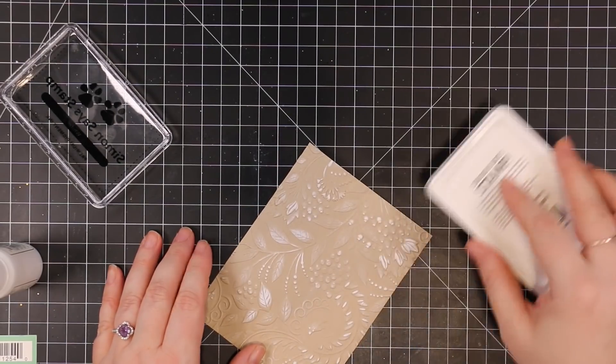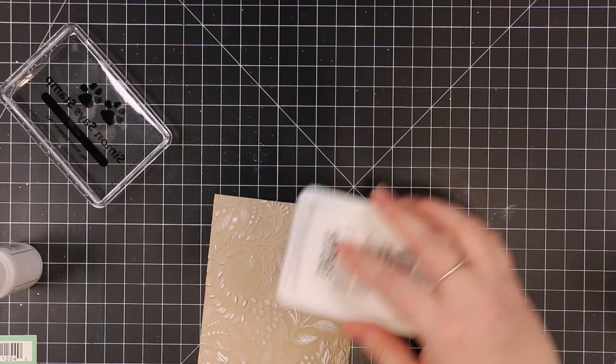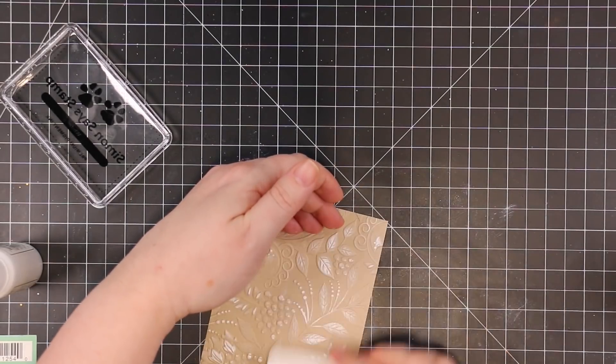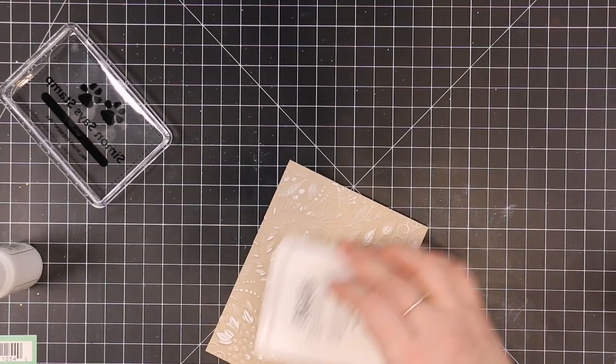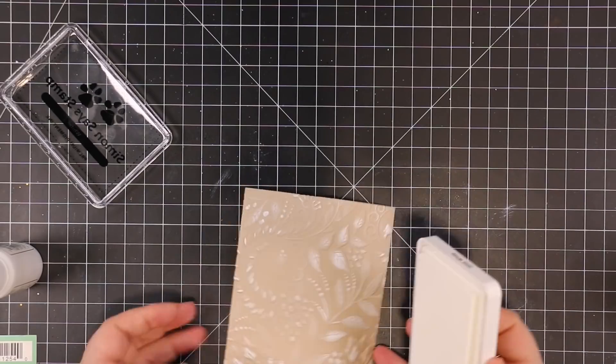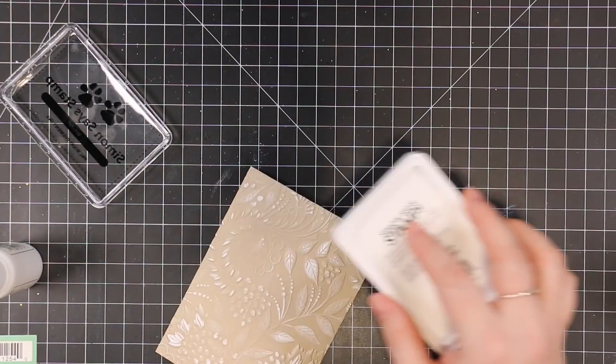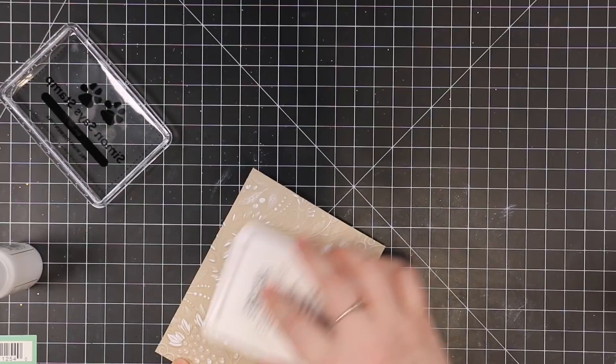At this point everything is dry and I'm taking Simon's white pigment ink pad. I'm not pressing with it — I'm just holding it and rubbing it against the cardstock, and it's applying the ink to all the raised areas. I'm not concerned if I get any little streaky areas or anything like that; I just want to bring out some of the detail with this pigment ink pad.